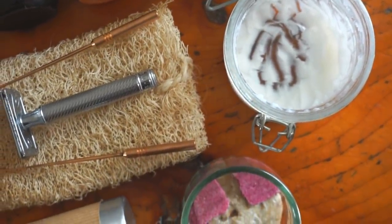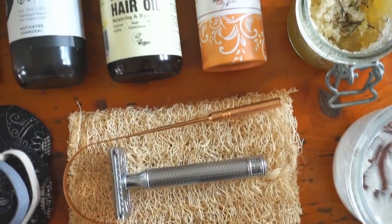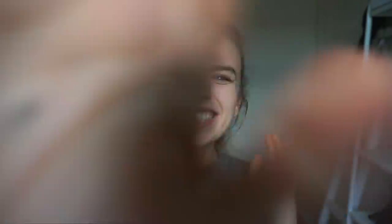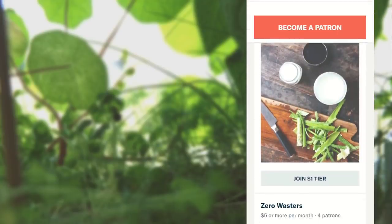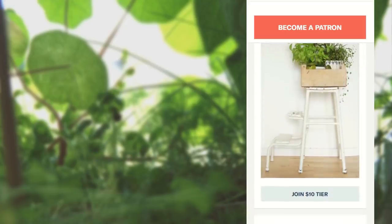All the links to products, recipes, and whatnot will be left down below, so if you're interested in any of these things, check out the description. This was all for my list of zero waste beauty hacks and products — I hope you liked it! Leave this video a thumbs up and share your own zero waste beauty hacks in the comments. I can make a part two if you're interested. Thank you so much for watching — take good care of yourselves and see you in my next video. Bye!